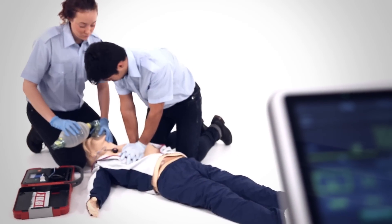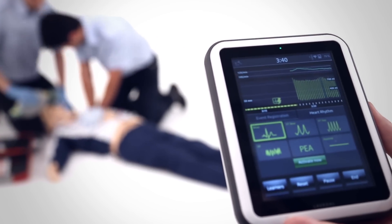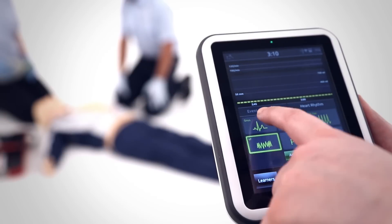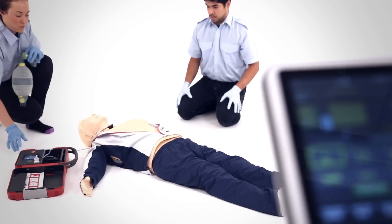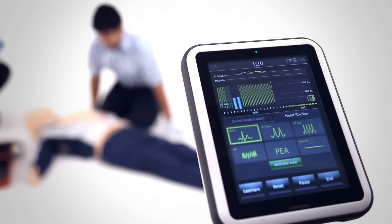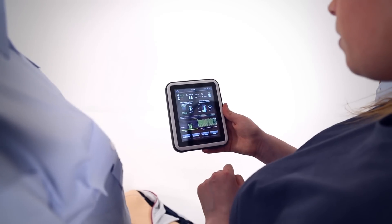Using Sympad's Skill Reporter in conjunction with the Reisussian QCPRD manikin, you can change the heart rhythm on the manikin. The defibrillator recognises different heart rhythms and recommends shock when detecting a shockable rhythm. All events are registered in the timeline.